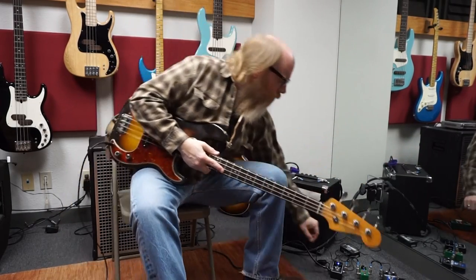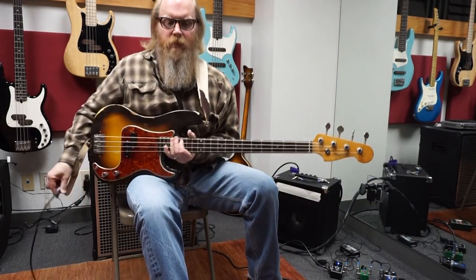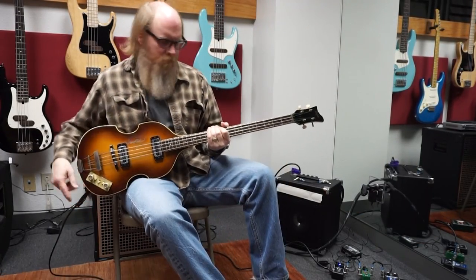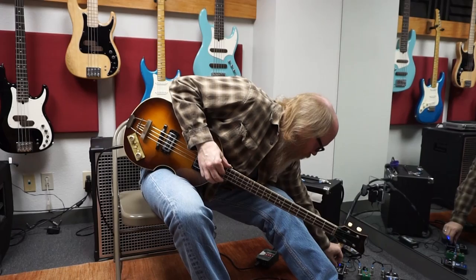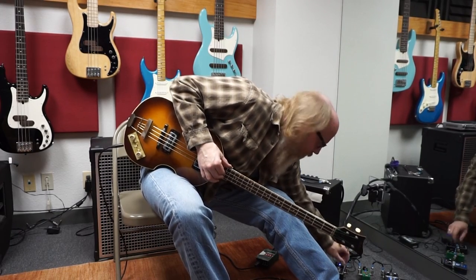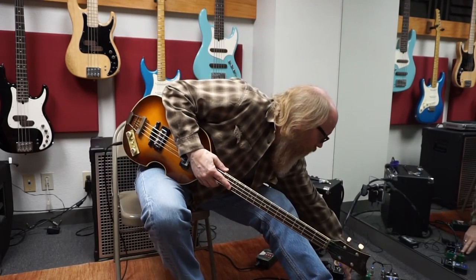I also brought along a Höfner bass with me, so we could hear a completely different instrument plugged into that. This bass has a lot more output, so we have to make some changes between the bottom and volume. This bass actually has quite a bit of high mid — it can be fairly scrappy in the middle if you don't have some control over it.